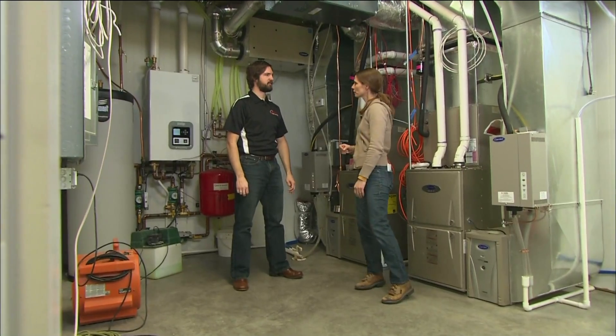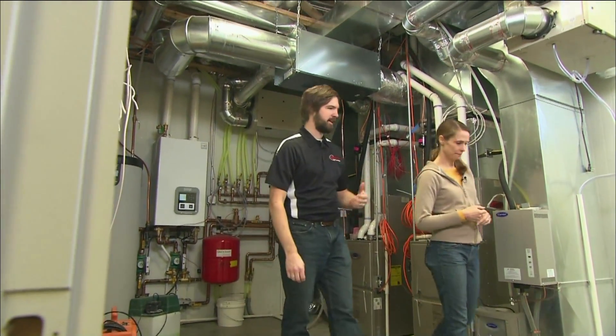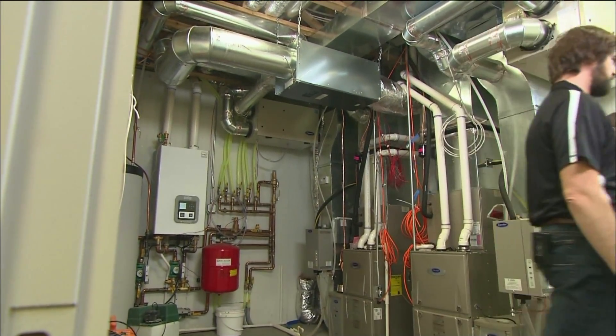We do have a couple of other things to take care of here. We need to have the electrician come back in and have them wire in the high voltage.